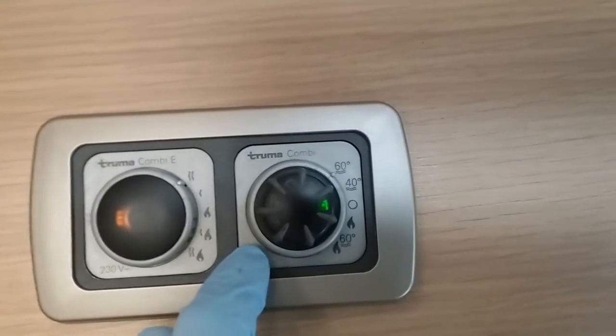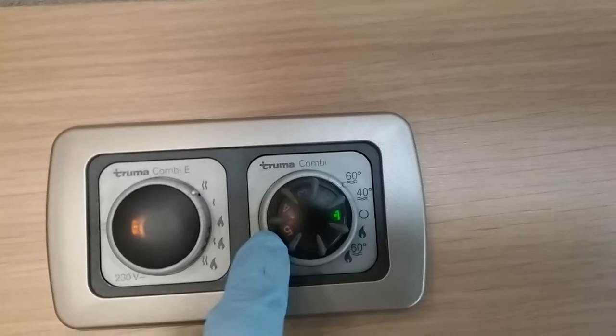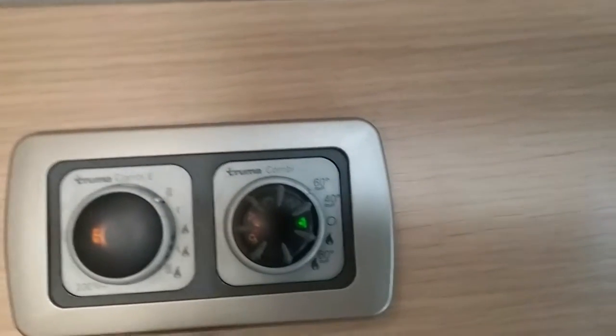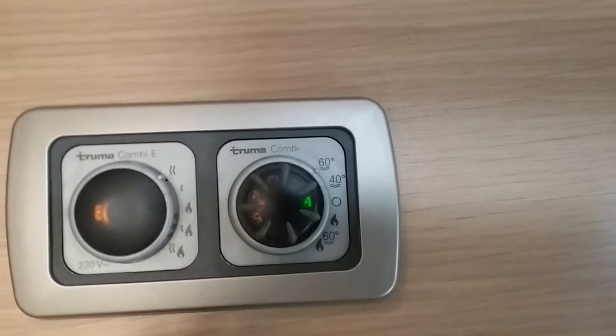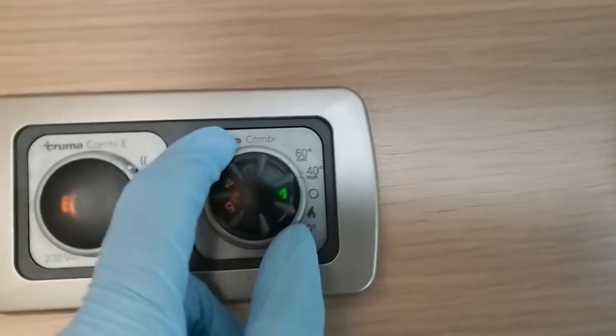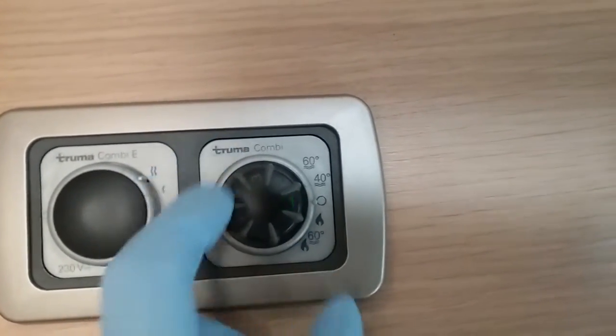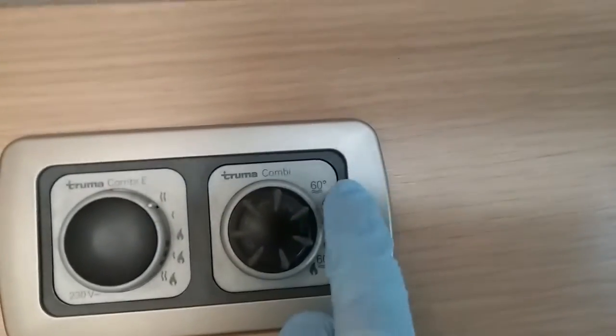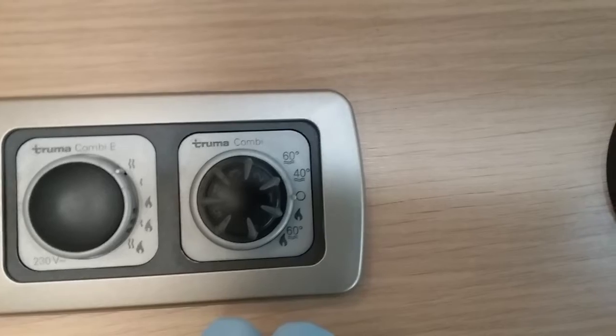You'll also see an amber light come on here as well, and this will go out once the water is at the temperature you have asked. If I now flick back to off again, you'll see it will flash for a few seconds — this is because it's been operating and it's just going through a little cool down.